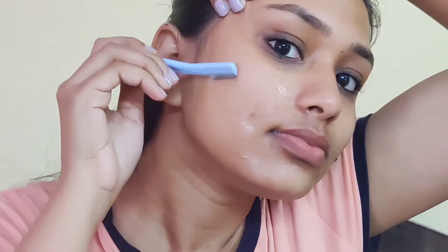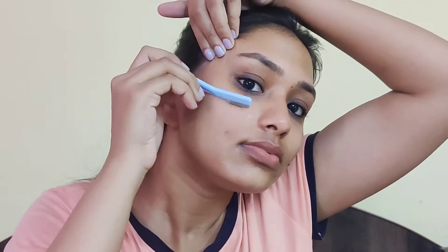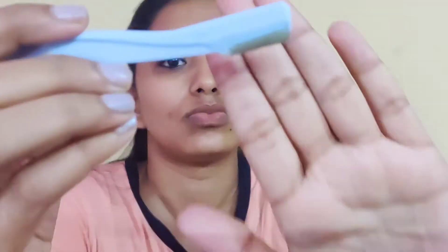You have to focus on razor pressure on your face. If you are sensitive skin, you will need to focus on patch testing first and then move around your face. If you have any sensitivity issues, you will need to be careful. And if your skin is normal or dry, you can do it easily.